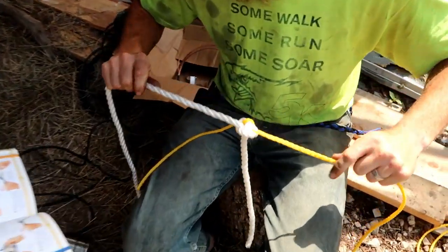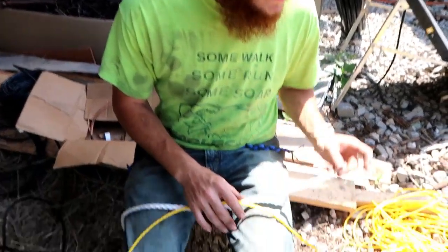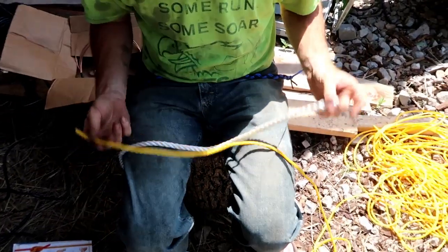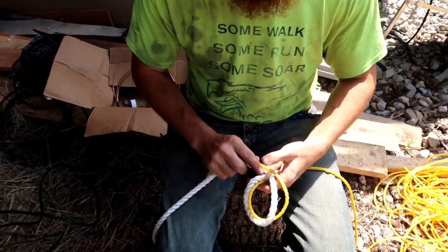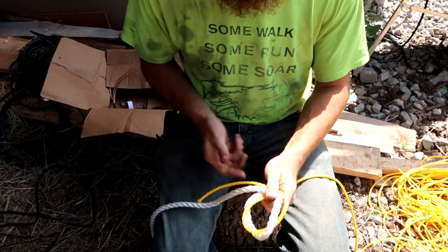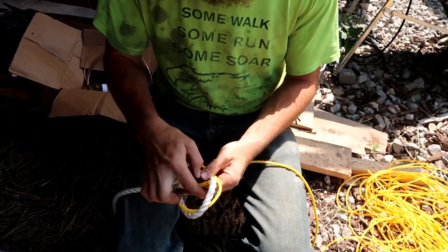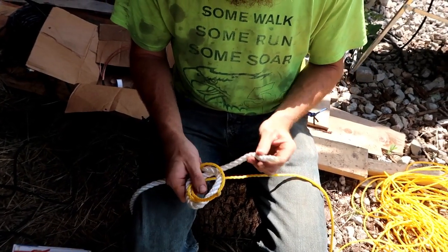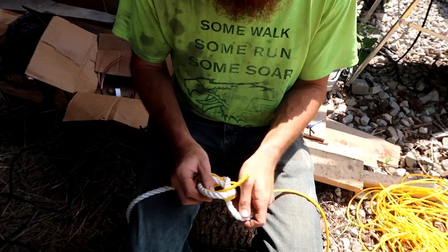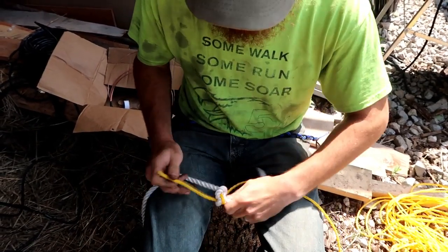All right Keegan, you got it figured out? I think so. Here we go: you have your two working ends of rope going in parallel directions to one another, put one loop, then your working end back through the back, the other end to the front, and then tighten them.